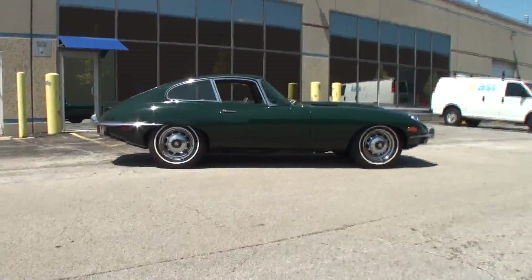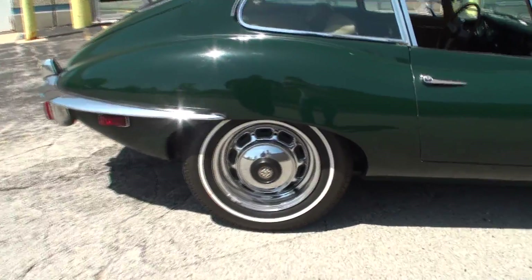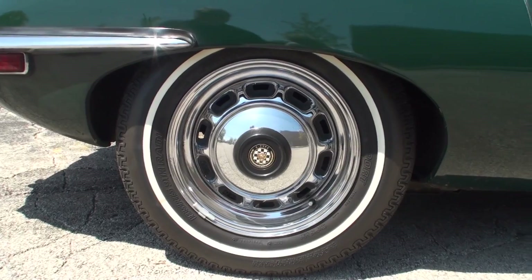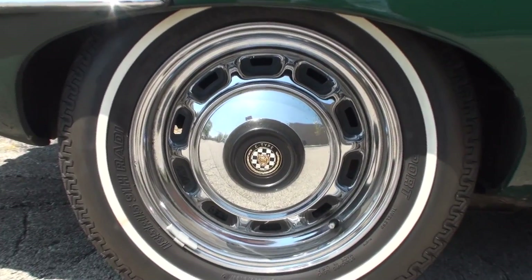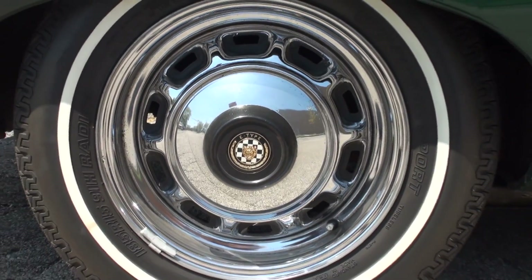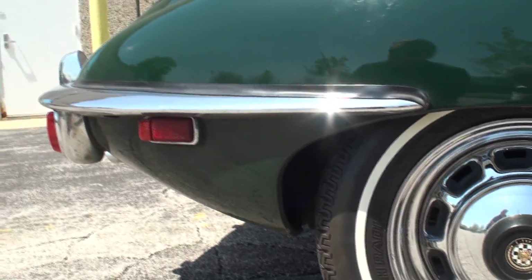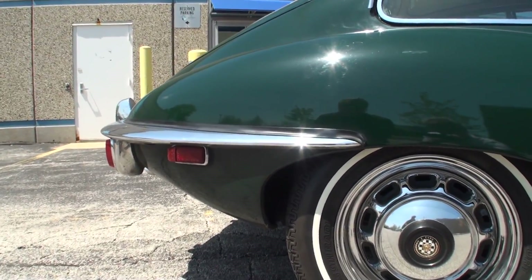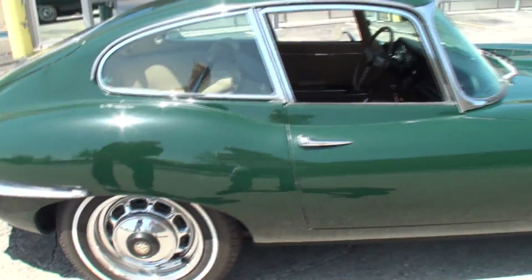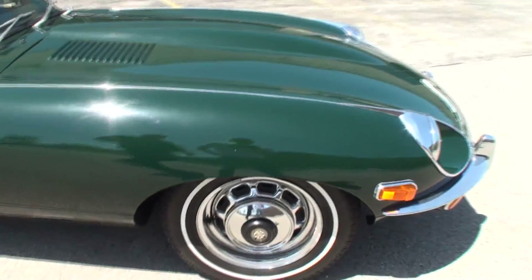I want to feature these rims. A lot of times when you see a Jaguar you're looking at wire rims, but I actually enjoy these. They're what they call a turbo disc wheel. They were an option on the Series 2, and you'll see them on the Series 3 as well and some of the sedans into the 70s. They're fairly unusual — at a show with 30 or 40 E-types, this will often be the only one with disc wheels. I recently put those tires on too; I think they're pretty close to what was original.